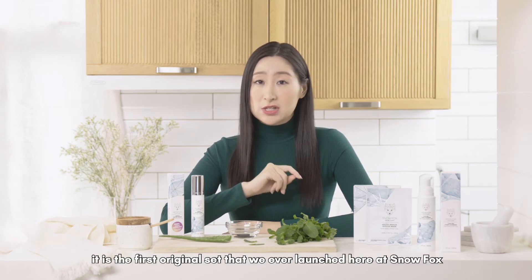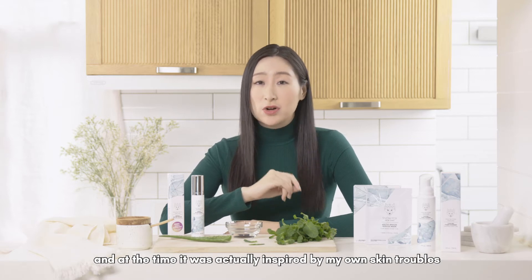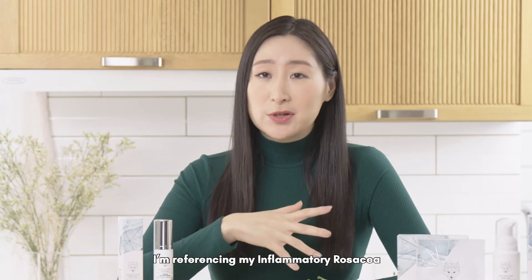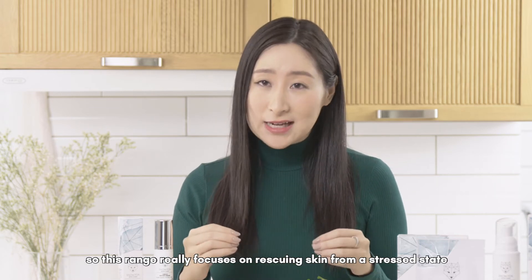This is our classic cooling range. It is the first original set that we ever launched here at Snowfox, and at the time it was actually inspired by my own skin troubles — specifically my inflammatory rosacea. So this range really focuses on rescuing skin from a stressed state.